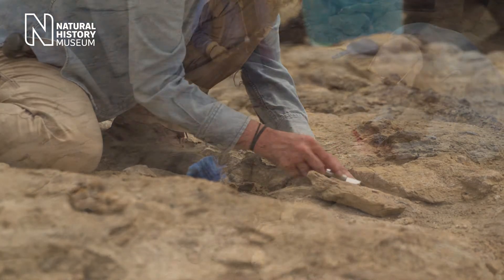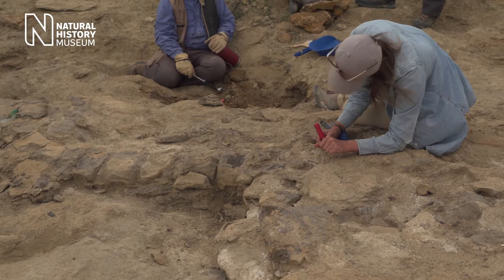If a small piece of bone is spotted on the surface, always assume that there's something bigger beneath and you approach it accordingly.